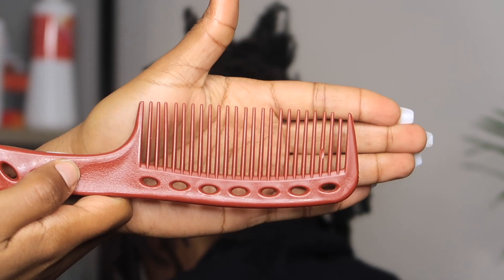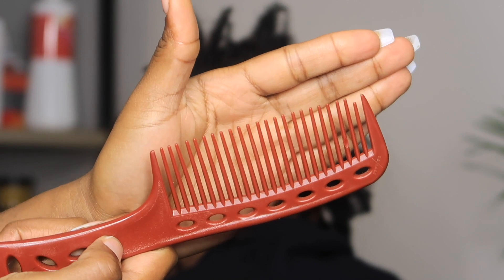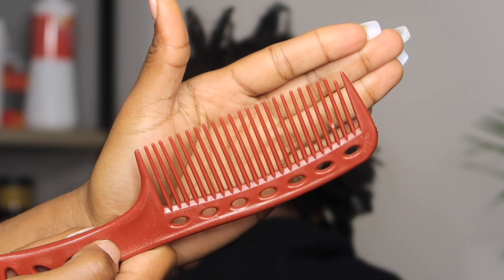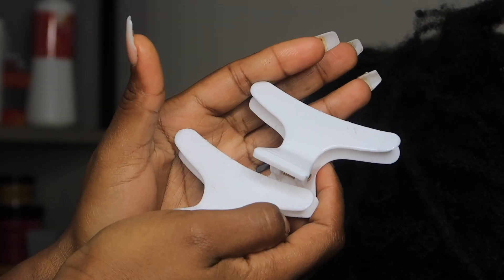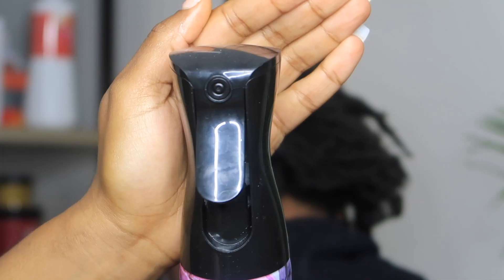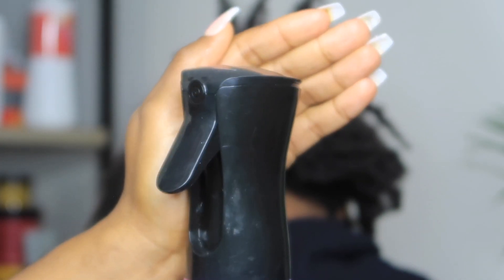So these are just the tools that I use. I felt like they helped me a whole lot. I used a comb that was sharp enough to go inside of the dreadlocks but also wide enough so that I'm not ripping out her hair. Your clips are going to be used to section off the hair and the water bottle is going to be used to help easily comb through the locks and soften it up.